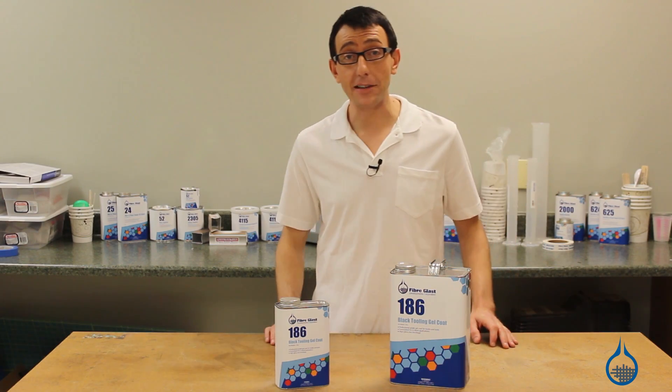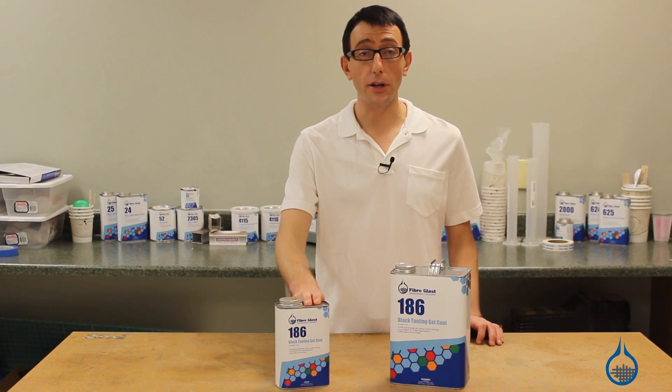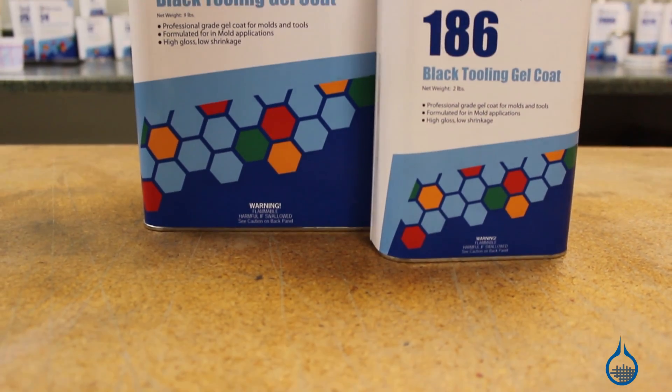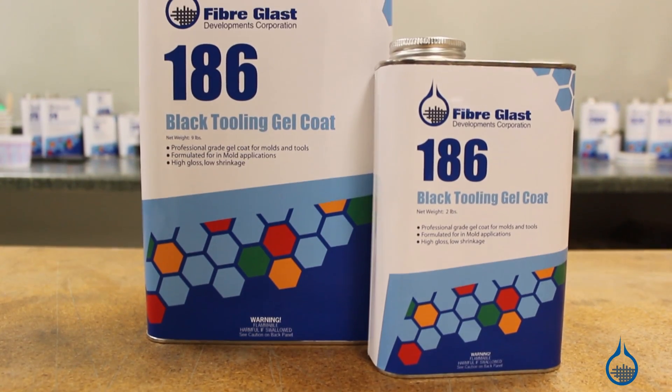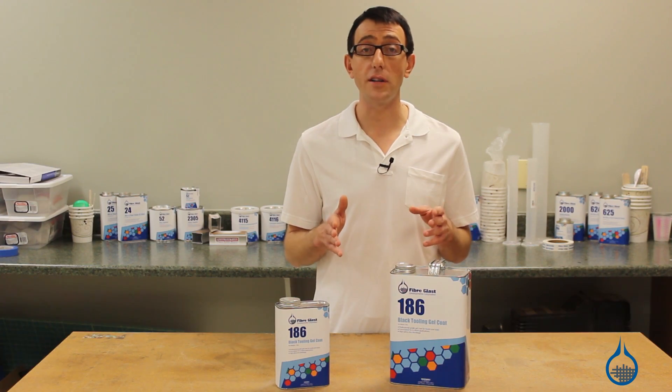Hi, I'm Chris from Fiberglast. Today we're going to show you our number 186 black tooling gel coat that we carry on Fiberglass.com. Our number 186 is an abrasion resistant tooling gel coat for making molds where gloss retention and superior hardness is key.